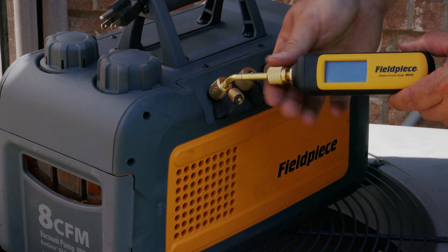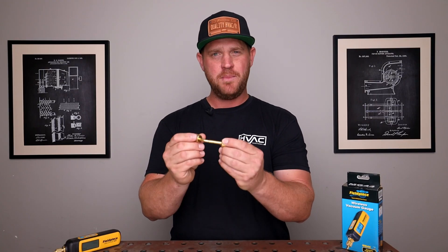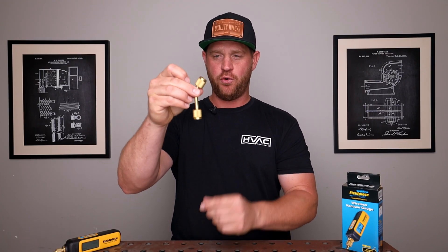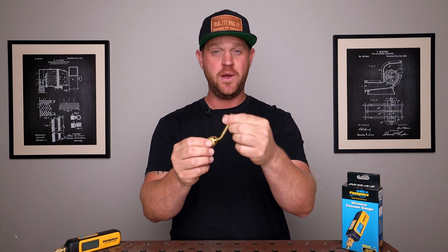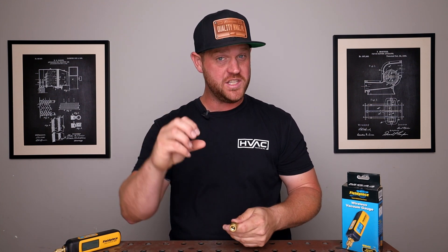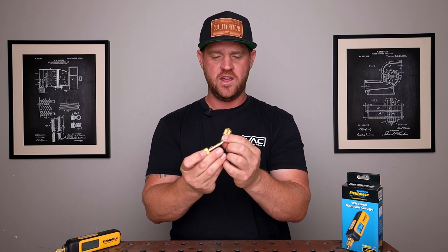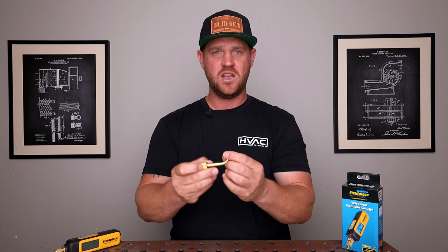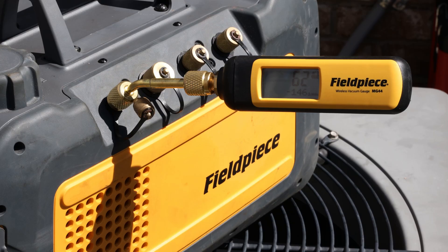In the box, you get your micron gauge and a coupler. What's neat about this particular coupler is it has a 45-degree end on one side and straight on the other, and it's reversible. So depending on what situation you're in and what orientation you need, you have some versatility there. A lot of times with new equipment it can be a very tight situation, especially if you're using bigger hoses, so you can really get into different orientations with this.